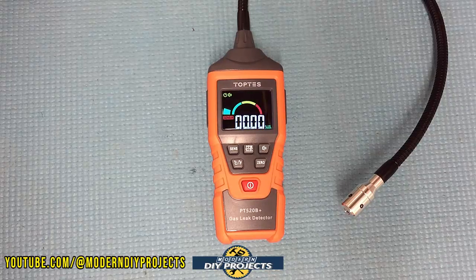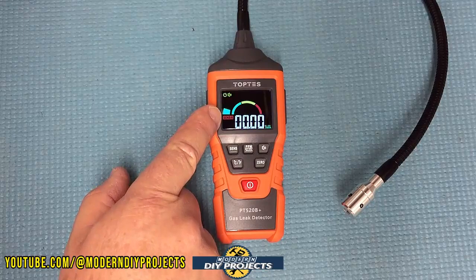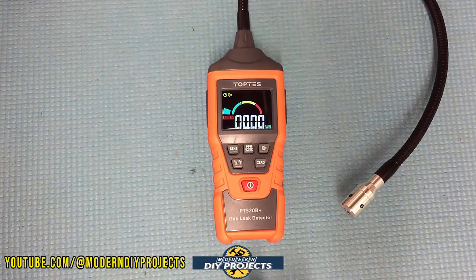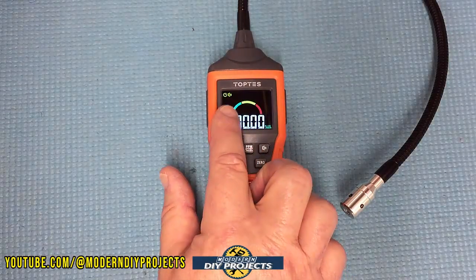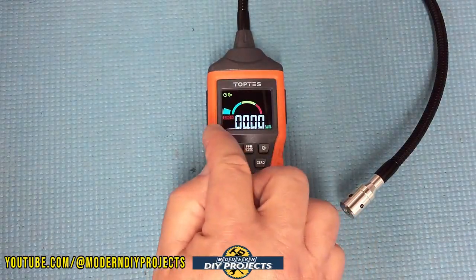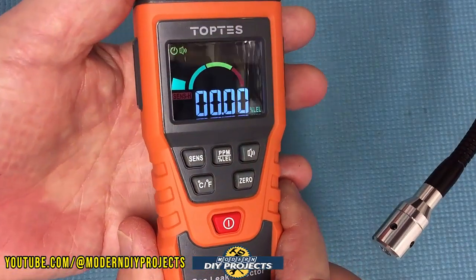Okay, so it's lit up and everything is ready to go. It starts at zero right now because there's nothing going on — clean environment. You can see the bar graph is totally green, and it goes green, yellow, red depending on concentration. One thing to note: when you're charging the battery, this bar graph will show you how full the battery level is. It'll keep cycling up and down through green, yellow, and red until it's fully charged, at which point the arc will be all the way to the other side.